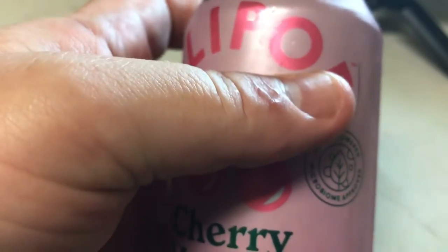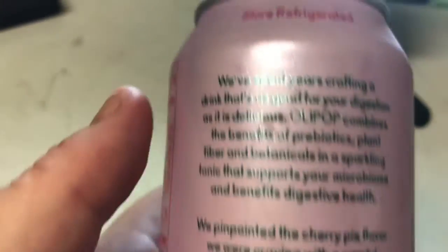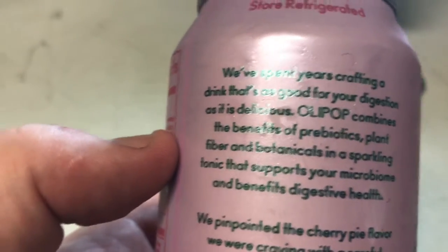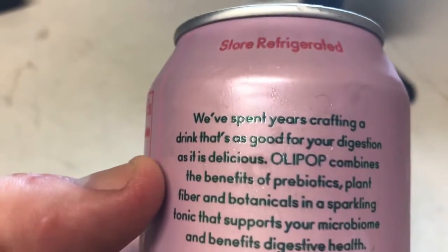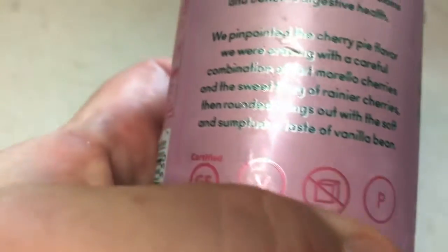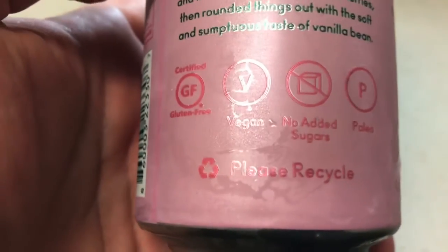I did just take this out of the refrigerator, so it is cold. My other one that I did a review on, the strawberry vanilla, was not that great — it was a negative 10 out of 10. Here is the stored refrigerated, then their little story: no added sugar, vegan, please recycle.